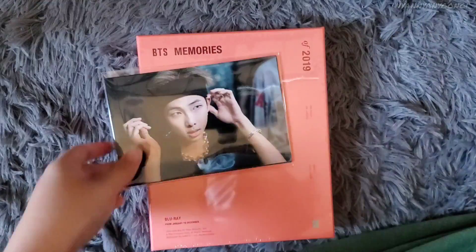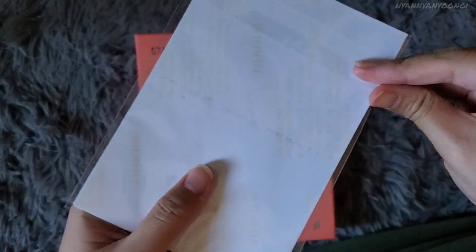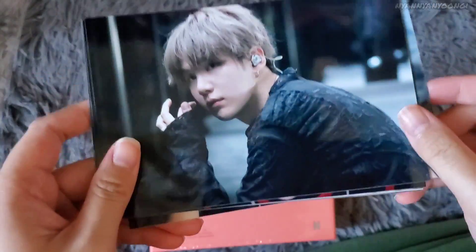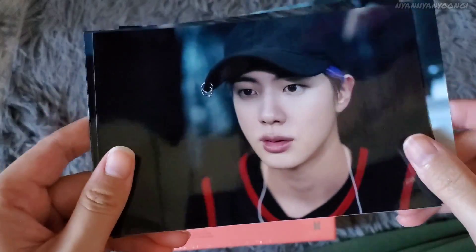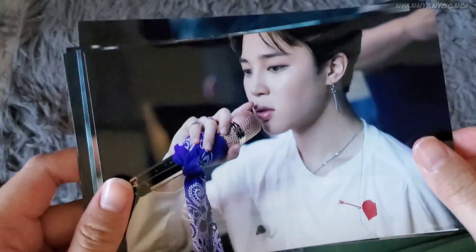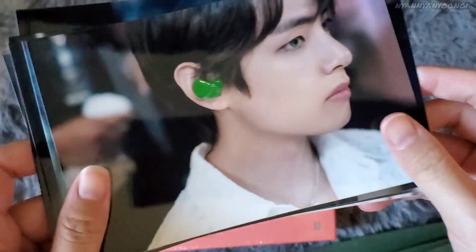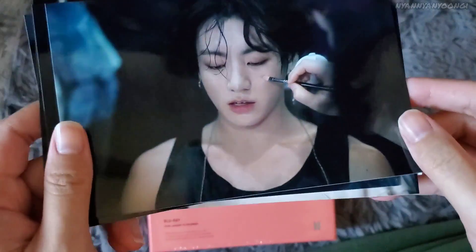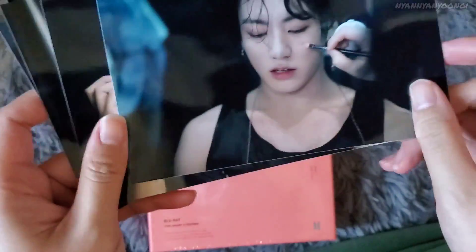Next is the photo set. Let's open this — here's Namjoon, Yoongi, Seokjin, Hobi, Jimin, Taehyung — look at that side profile, so beautiful — and Jungkook. The back is just a regular photo.